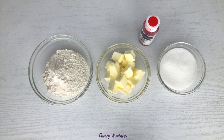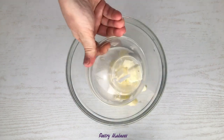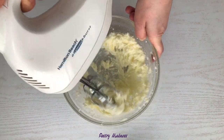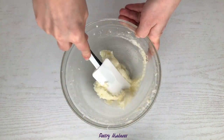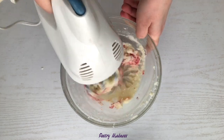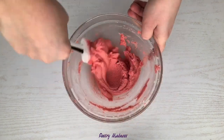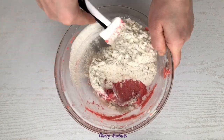To make the biscuit dough, we'll need all-purpose flour, butter, sugar, and because I want to make heart-shaped puffs, I will add some red oil-based food coloring. In a mixing bowl, combine the sugar and butter. Using a hand mixer, beat the mixture until soft and fluffy. Scrape the sides of the bowl and add the red food coloring — the amount will depend on how saturated you want it to be. I added about 10 drops, then beat it again. Scrape the sides of the bowl again, add the flour, and mix with a spatula until combined well.